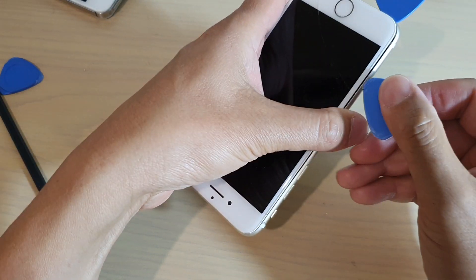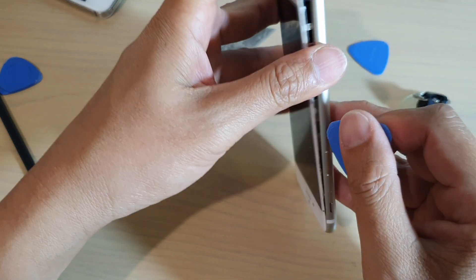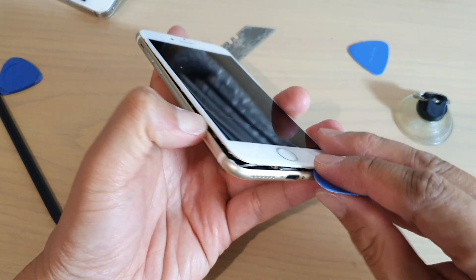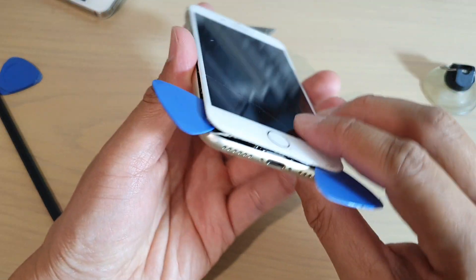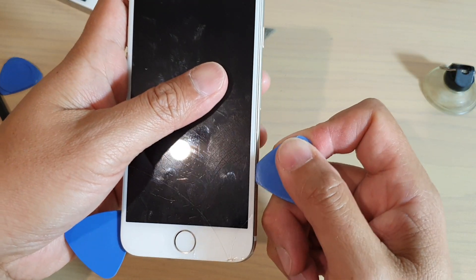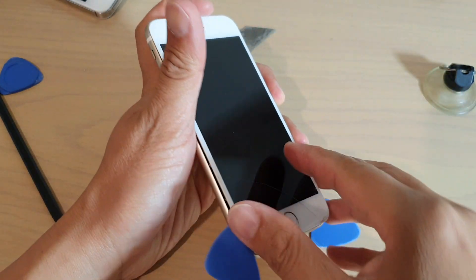Now we go to the other side. I'm going to put my guitar pick in here so that the screen won't collapse back down. It's already coming off a little bit right here, as you can see. You can place your finger in here just to help keep the screen up. Put a guitar pick in so that the screen doesn't come back down, then do the other side as well — run along the edge and slide it upwards gently and slowly, not all the way in, just a little bit. We don't want to damage the cable inside.